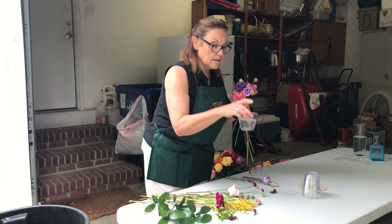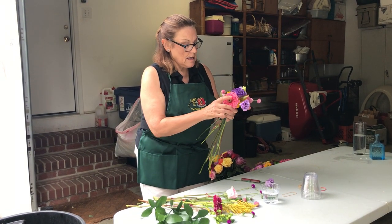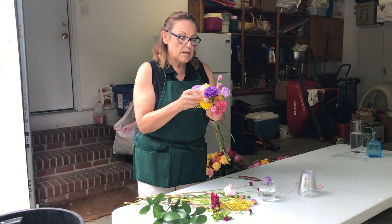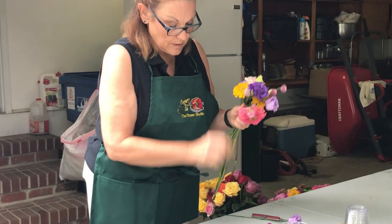We're going to be using this plastic cup right now with a little water in it. And just kind of make all the stems crown down.